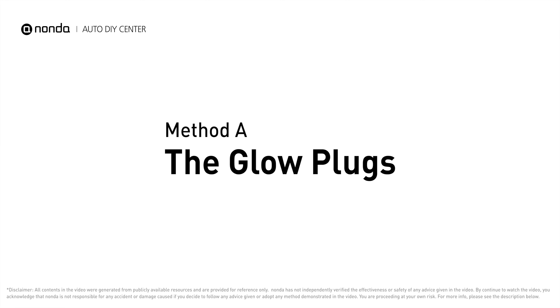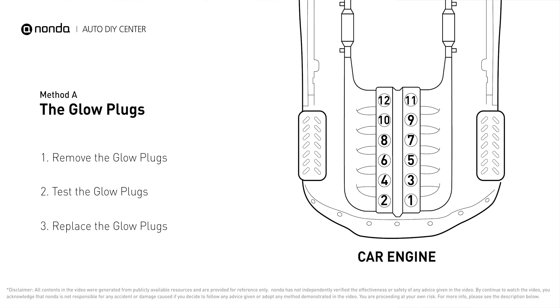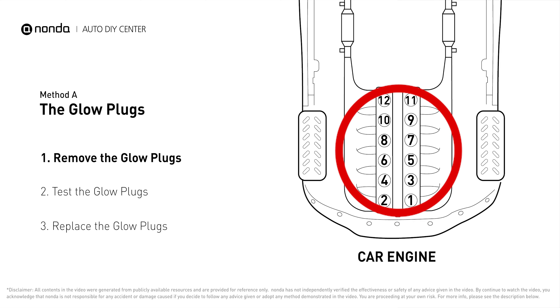Method A: The Glow Plugs. Glow plugs are used in diesel engines to help heat the fuel in preparation for the combustion chamber when the engine is cold. They are located on top of the cylinders.